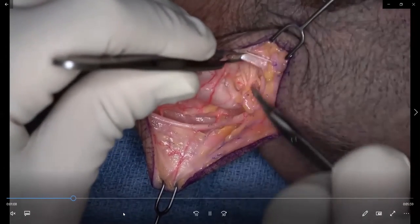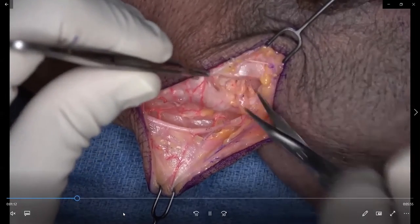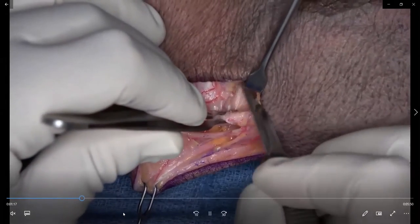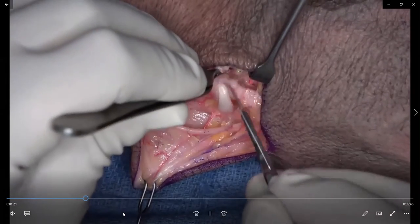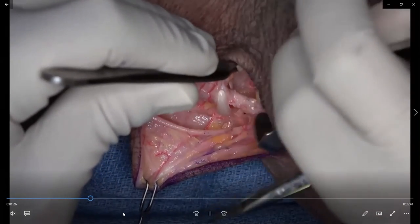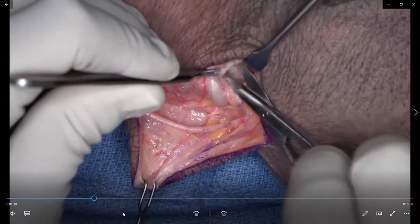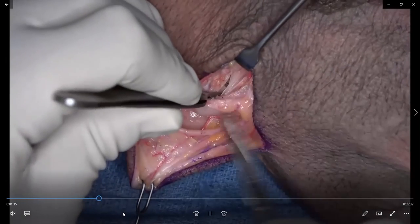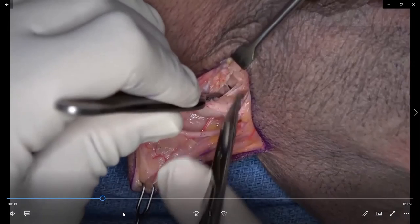The first step is to identify the pedicle, then dissect between the first and second compartments. The third compartment crosses over the second and you don't really have to deal with it if you make a limited capsulotomy. You identify the defect in the scaphoid by moving ulnar to the second compartment and doing a capsulotomy. I often do a much more generous dissection because I really want to see the scaphoid in its entirety.